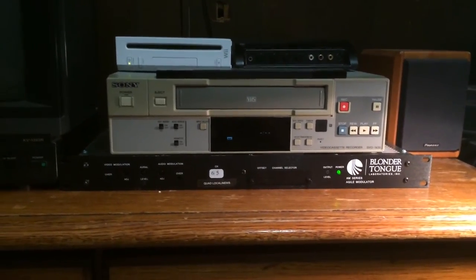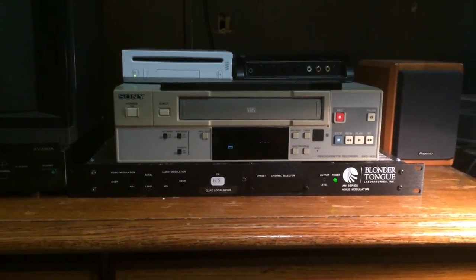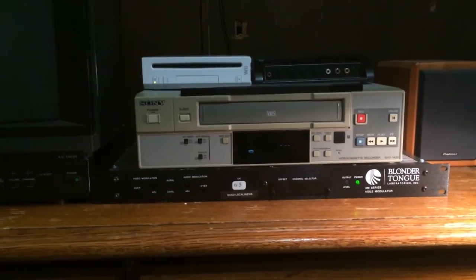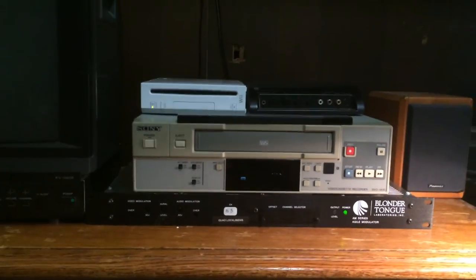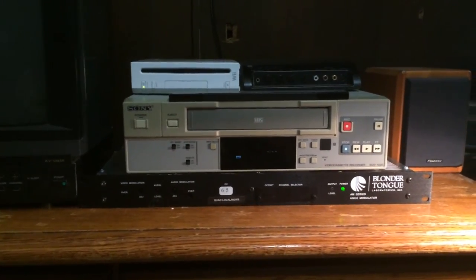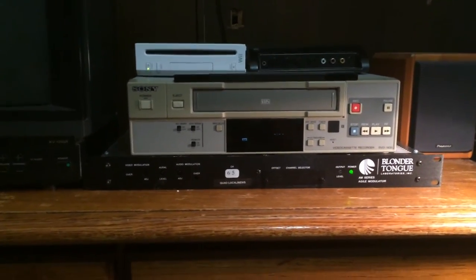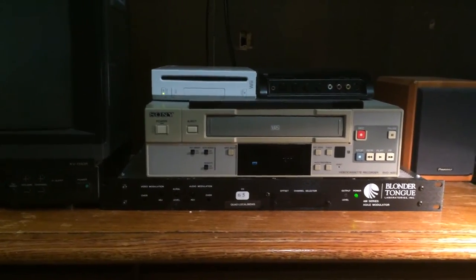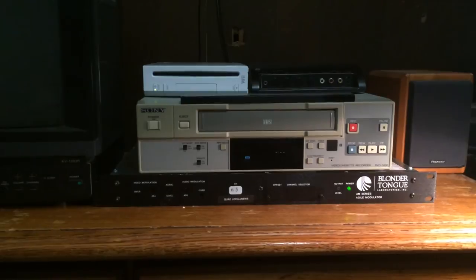Even at that, channel 8 is not used around here — it never was, even in the analog days. It was just snow. Channels 3, 8, and maybe 10 were the only clear channels in this area. Since I live between Milwaukee and Chicago, there were a lot of stations back in the analog days, and some of them would overlap. But there were a lot of stations.